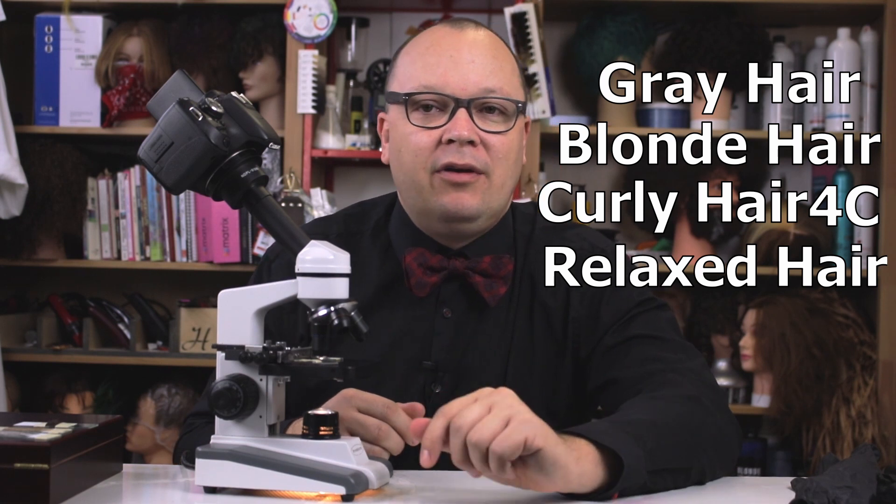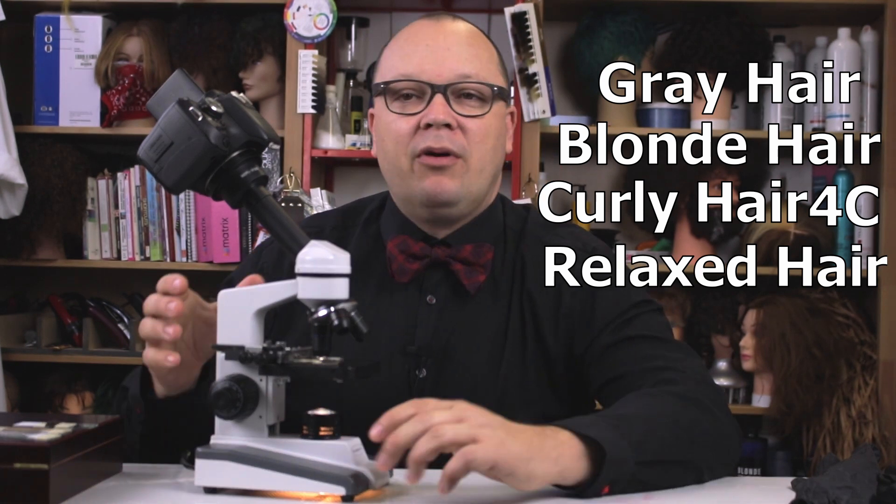It's been relaxed with a potassium hydroxide relaxer. I've got my microscope with a camera attached. It can be difficult to get visuals of hair under a microscope because the depth of field is so shallow — the focus is very hard to catch. But I'm going to try something I haven't tried before and maybe do a video recording of me focusing through this camera.